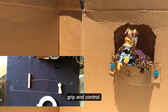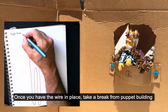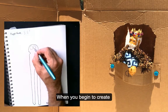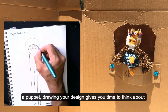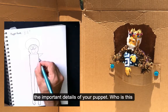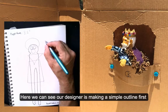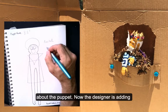Once you have the wire in place, take a break from puppet building and draw your puppet design. When you begin to create a puppet, drawing your design gives you time to think about the important details. Who is this puppet? What is their job in the story? Here we can see the designer making a simple outline first, then writing down the puppet's name and a few details about the puppet.